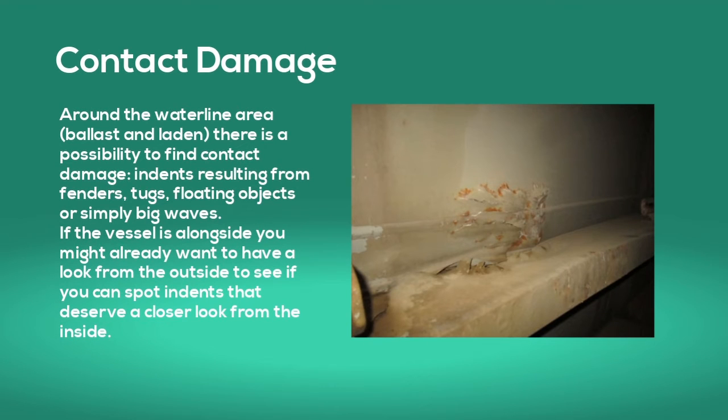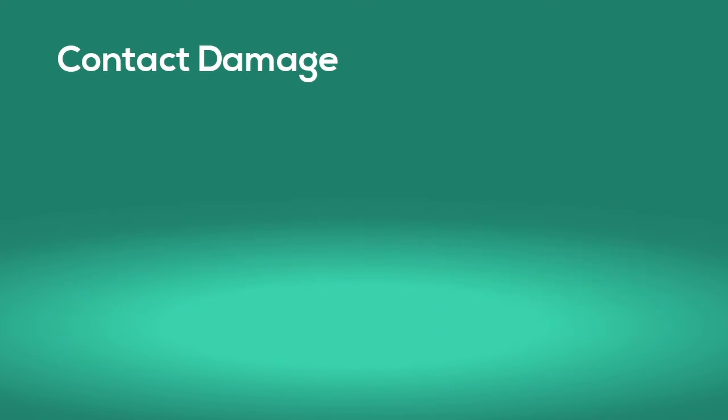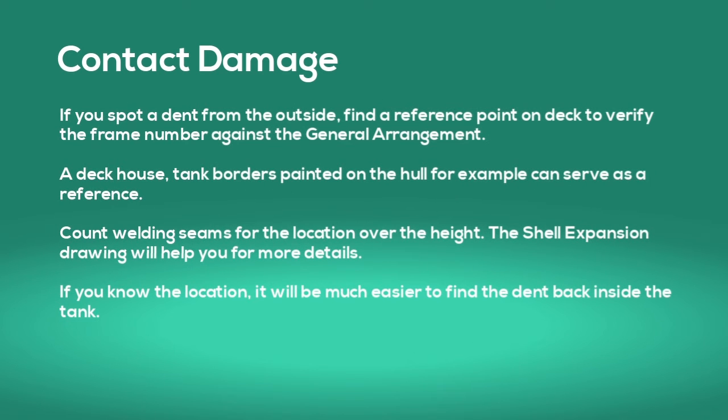Around the waterline area there is a possibility you find contact damage — indents resulting from fenders, tugs, floating objects, or simply big waves. If the vessel is alongside you may want to look from the outside first to spot indents that deserve a closer look from the inside. If you spot a dent from the outside, find a reference point on deck to verify the frame number against the general arrangement. A deckhouse or tank borders painted on the hull can serve as a reference. Count welding seams for the location over the height; the shell expansion drawing will help with more details.